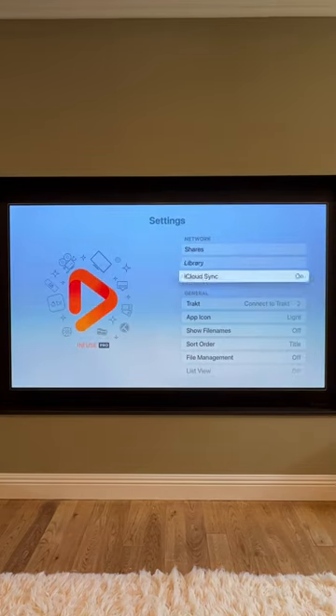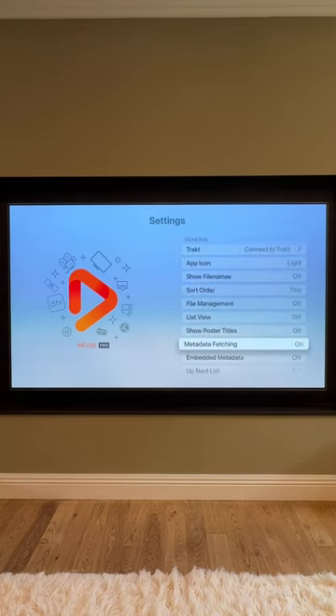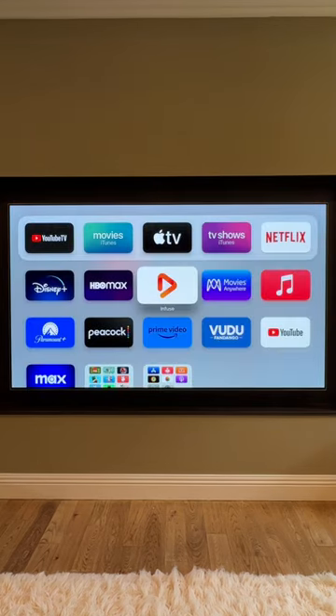There's a plethora of options and settings to control where you source your content from, how it looks, how it plays, and how it presents in the app itself. If you'd like to learn more about the Infuse app, check out the videos on my Techthusiasm channel, including this full-fledged Infuse review popping up now.